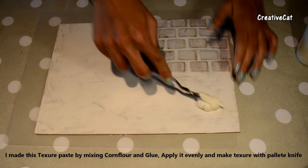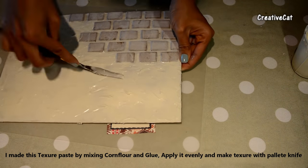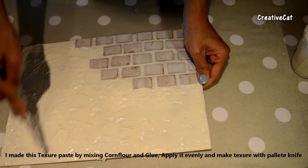Let's give some texture using my homemade texture paste. I made it by mixing glue and cornflour. Spread it evenly — I want really light texture here, so using only a palette knife.